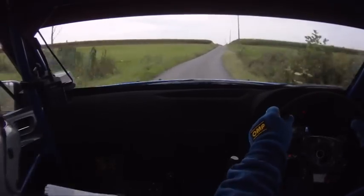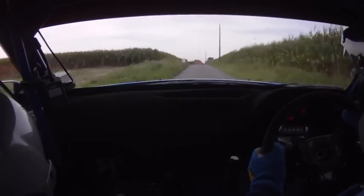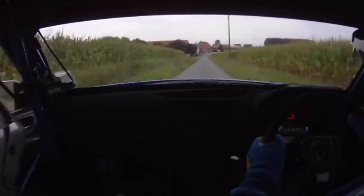Black crest mid, 200. Fast medium right, tight, don't cut, 170, slippy. Caution, turn square right, ditch — this is your bend.